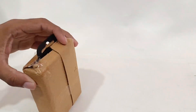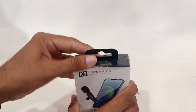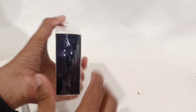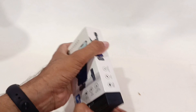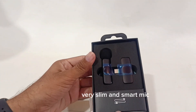Unboxing the K8 Bluetooth Wireless Microphone. It comes in nice packing and features a very slim and smart mic design.